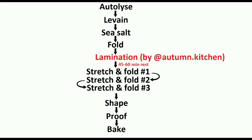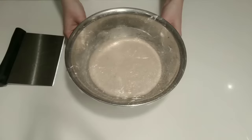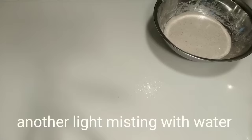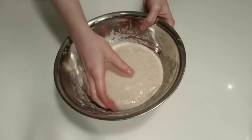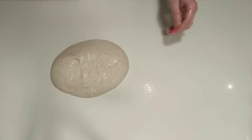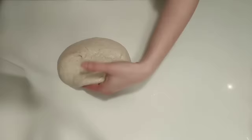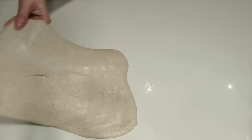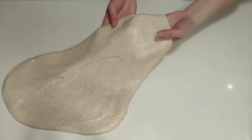Next up is lamination. This is a technique I learned from fellow Instagrammer Autumn Kitchen. We'll mist the counter again with just a little bit of water, careful not to add too much. Scrape the dough around the sides of the bowl and then tip out the dough upside down. Use that pre-wetted dough scraper to help release the edges off the counter. Lift and gently pull the dough outwards from the center. Use wet hands to do this and work delicately and slowly — try not to pull from the edges, pull instead from the center out. You do not want to pull so fast that the dough tears.